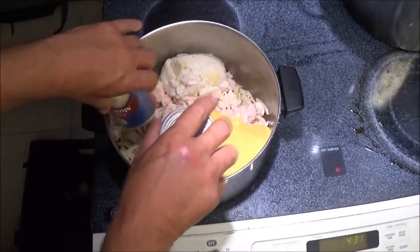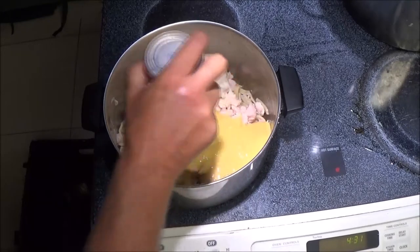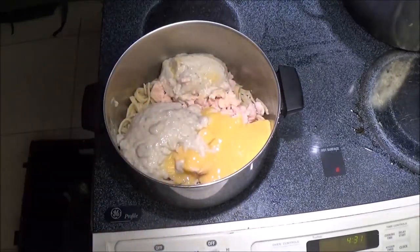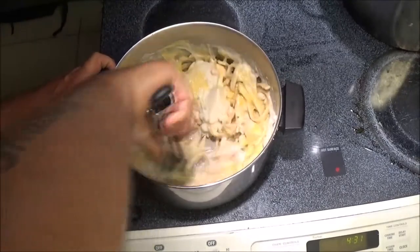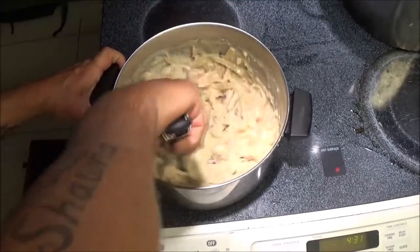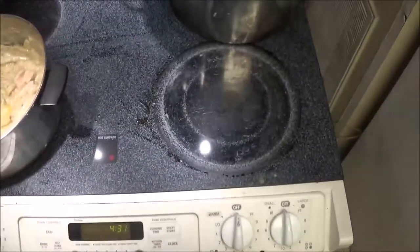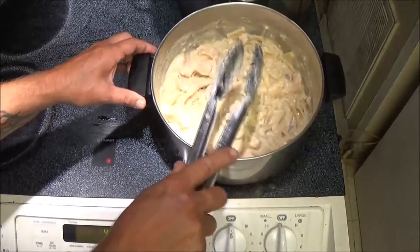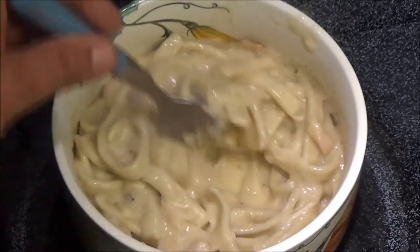Now we're just going to add our stuff in here and put it back on the hot burner. You can add a little water if it's too thick. The good thing about these noodles is you can make a bunch of them and freeze them, and just add whatever spices you want. I've heard of putting mayonnaise in here, though I've never done it, so I don't know if that would be any good. We'll slide it over where the heat is still on and just heat this up, keep stirring so it doesn't stick or burn.